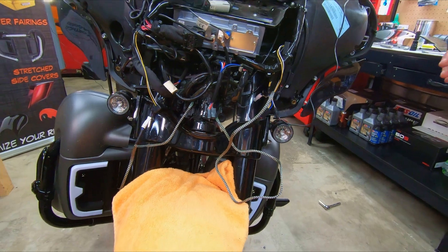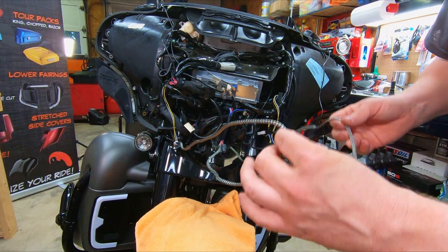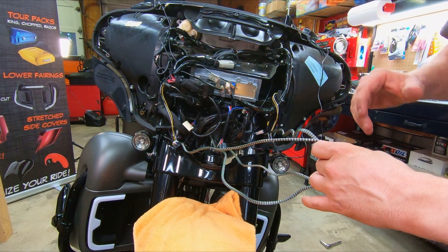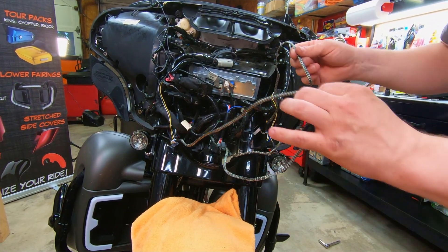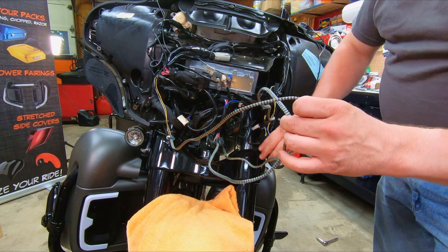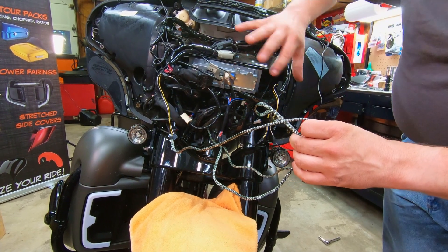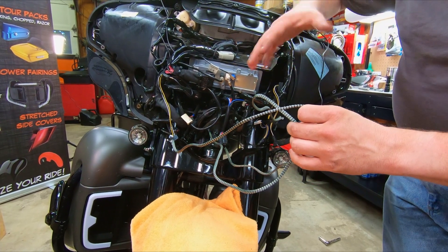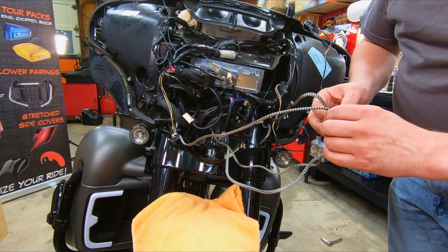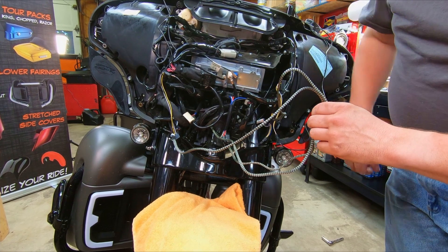At this point you're going to have some extra wire. This kit works for both the Street Glide like we have but also the Road Glide, so you've got enough room for whatever bike you're working on. Go ahead and tie up the extra wire, but leave a little bit of slack so that when your fork is turning full lock both right and left, nothing gets pulled too tight. Wrap these up and tuck them back in, then we'll show you how to get the front fairing back on.